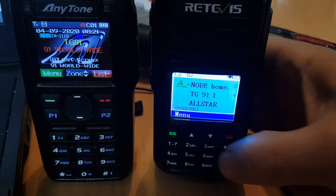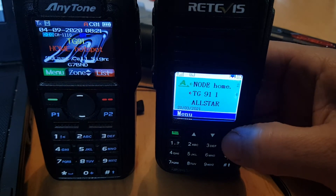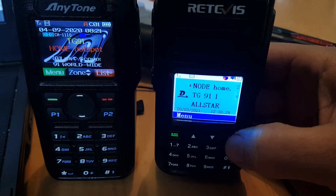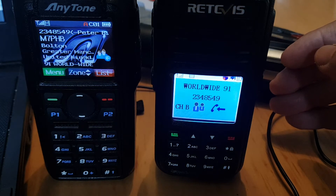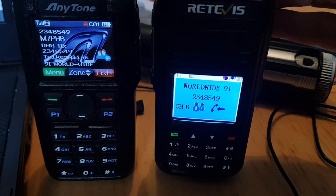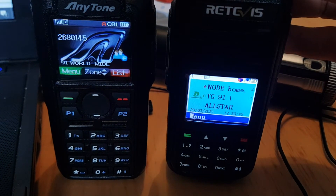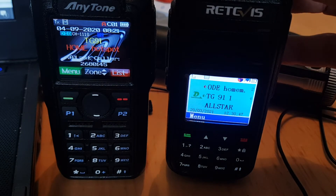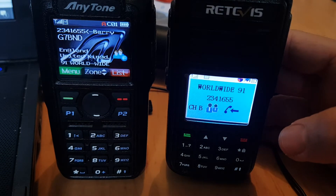Now if I move the D up, I can mute. Now move it down, and I can mute the other one. So I've now just muted the A band, which is on AllStar FM.